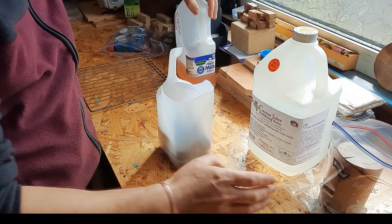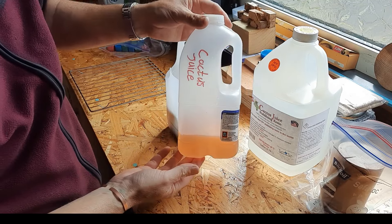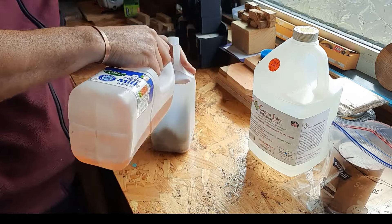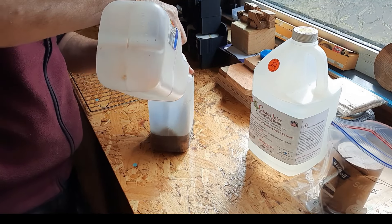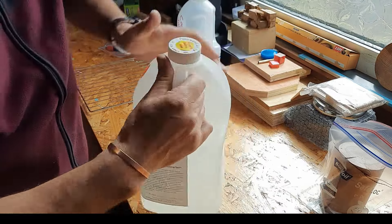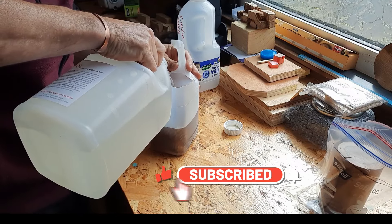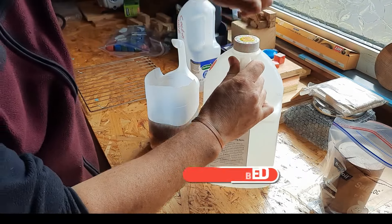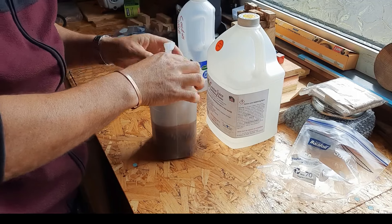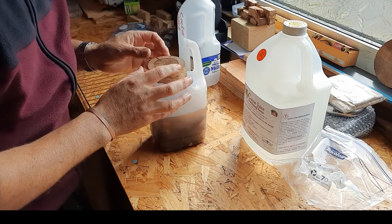Here's some Cactus Juice I've already used — you can see it's actually turned a little red colour because I stabilized some cherry, but it's still perfect to use. You can use it multiple times. I'll just pour this in here and add a little bit more. I'm using this piece as a weight to keep them down because they will float. I'm going to get this into the vacuum chamber.